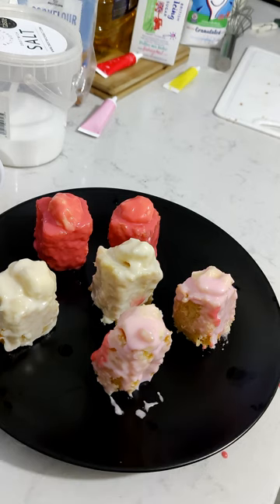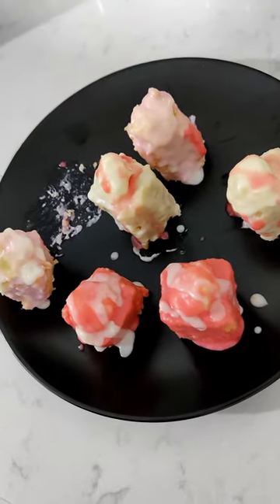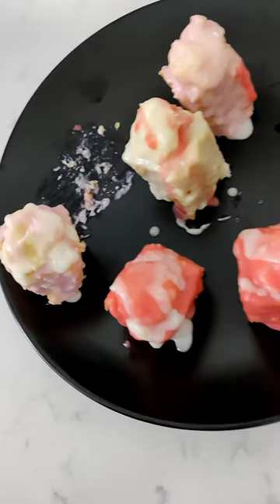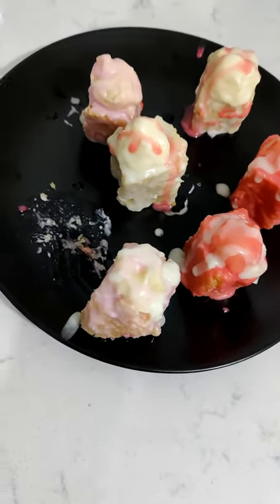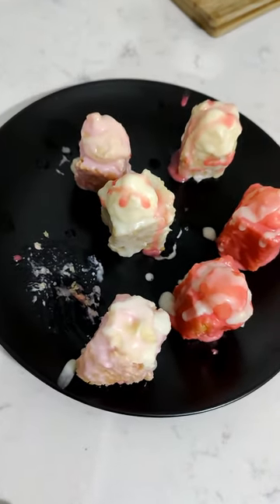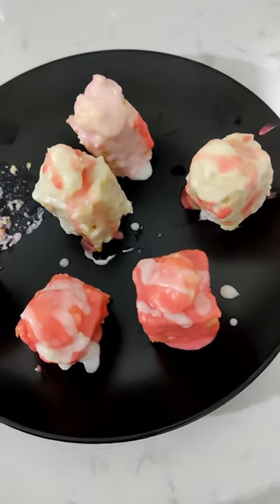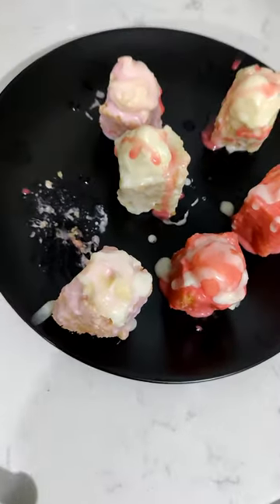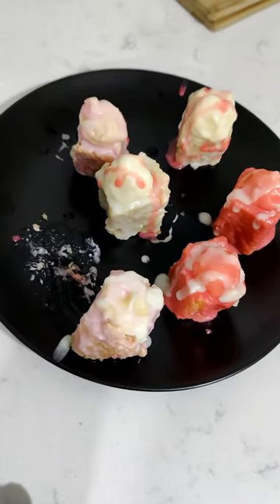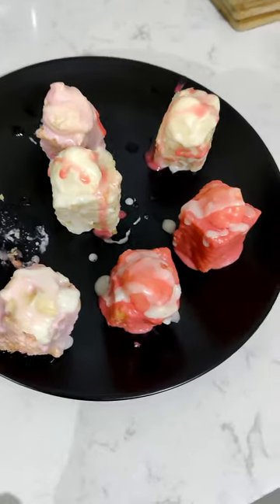I'm going to put these in the fridge and see how they turn out. And here we are — the final product. I tried to decorate them a little bit, not sure you can tell, but I did try. Definitely a few things I could have done differently in hindsight — some mistakes were made. Probably should have used better equipment, or at the very least paid more attention to how straight the edges were when cutting.